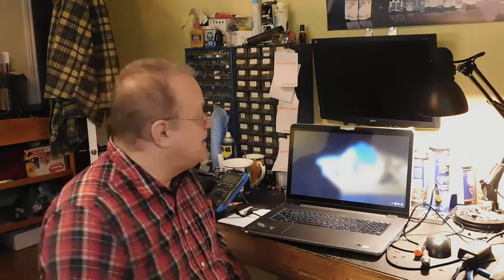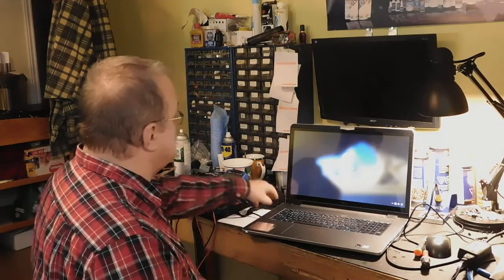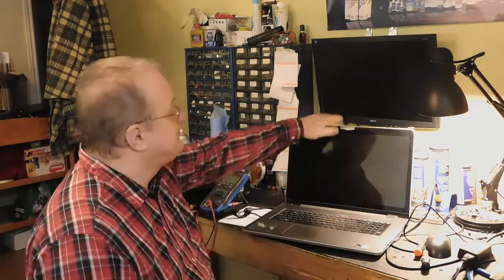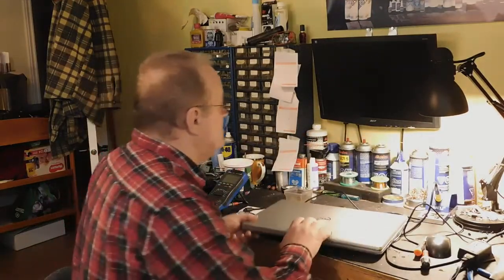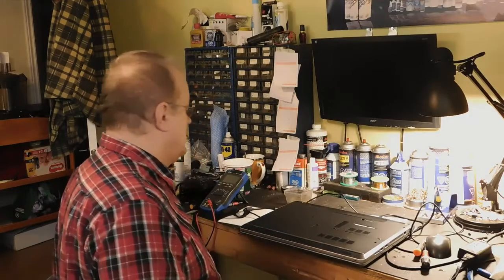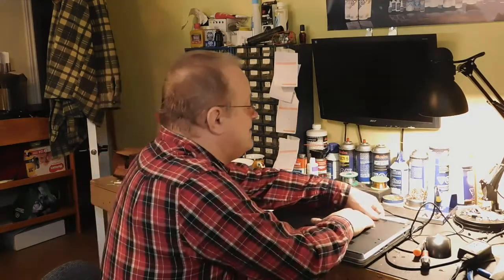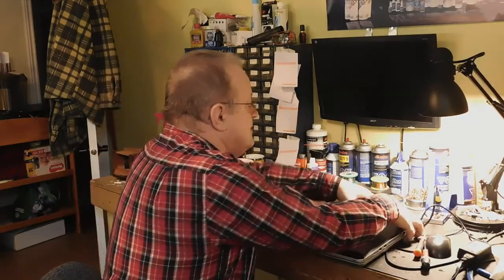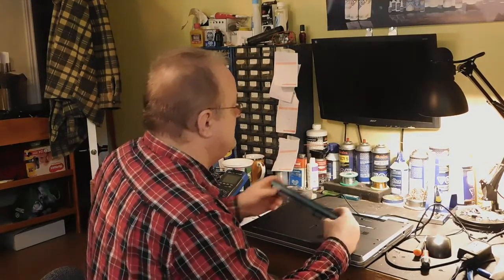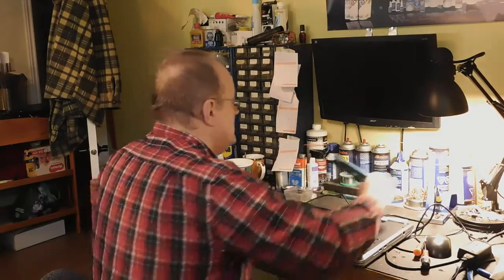Donc, on ne perdra pas de temps avec ça. Je l'ai vérifié, si j'enlève le câble ici, elle est éteinte tout de suite. On va fermer ça et aller voir ce qui se passe à l'intérieur. La batterie, elle fonctionne dedans, il a mis une batterie neuve, mais rien à faire, elle ne charge pas.